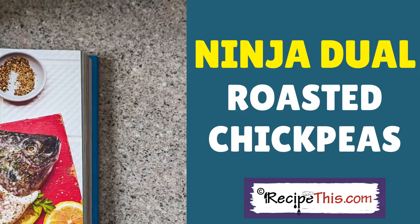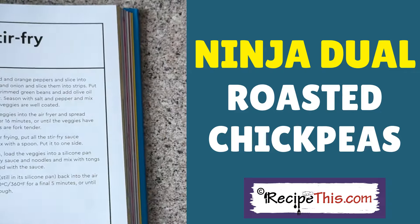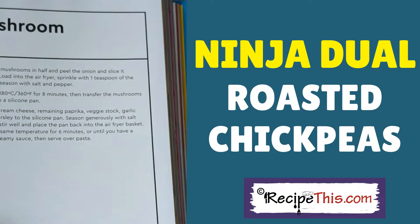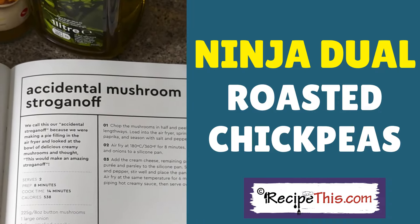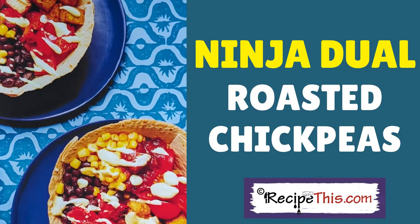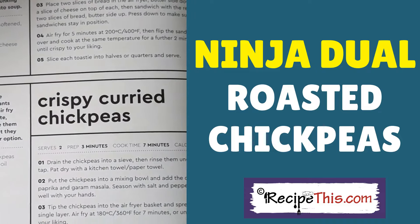Heading to page 124 — oh, fish in the air fryer, absolutely brilliant. Sorry, getting sidetracked! Halloumi — yes, another favourite. We're in the vegetarian section now. Oh mushrooms — I don't even like mushrooms but I think this is genius. Vegan burrito bowls too. Ah yes, here we are — crispy curry chickpeas!